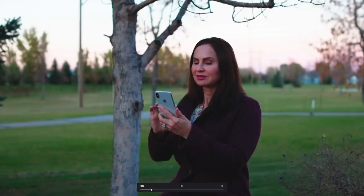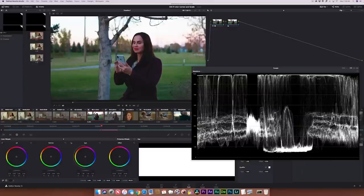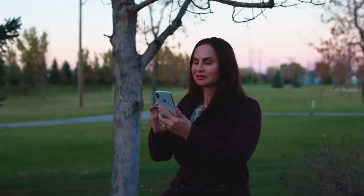On top of it being crunchy, the skin is blotchy, the sky has zero depth or detail — in fact it looks very much like video, not cinematic. To fix that I have to drop the highlights to see if I can recover any of that information, and I sure can. We're beginning to see these electrical poles in the background, even though they're blurry, where before they were basically almost invisible.